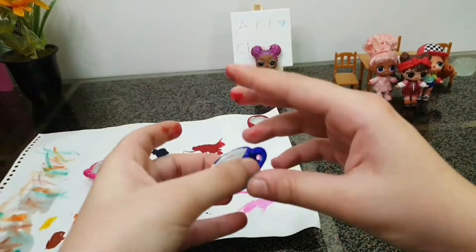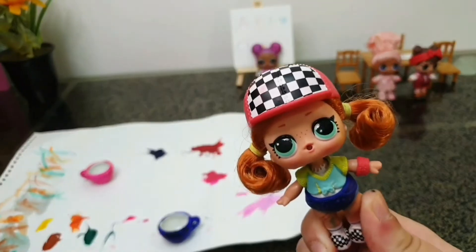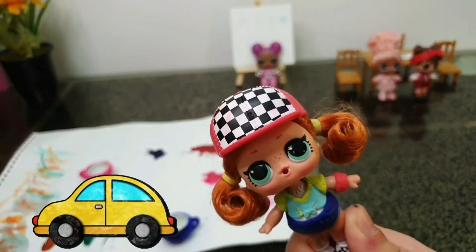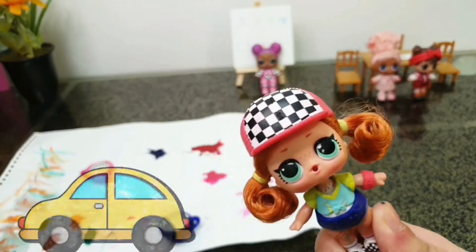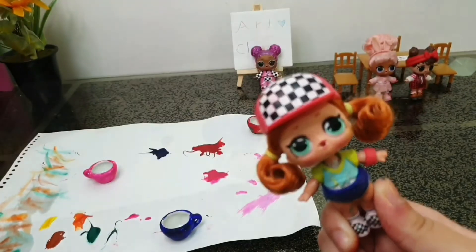We are done with Babe in the Woods teacup! Now we're gonna move on to Skater Girl's teacup, which is the blue one. Yes yes yes! I want you to draw some cars on there. Okay Skater Girl, I know you love cars, so we're gonna draw some.